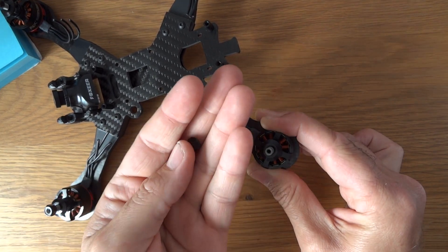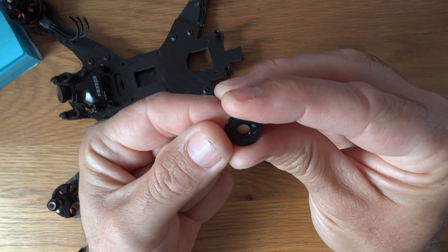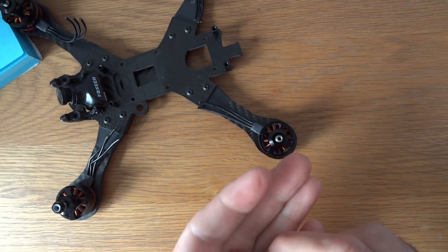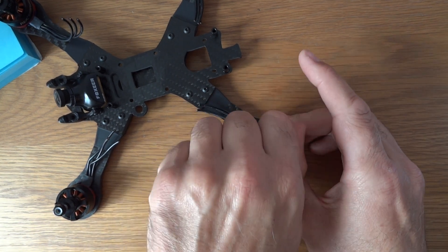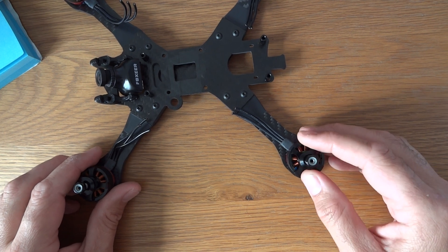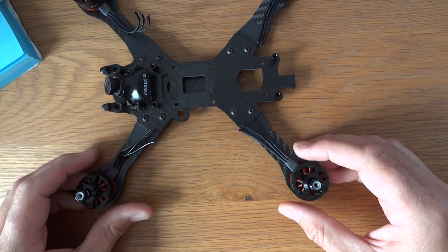They certainly feel nice in the hand. The other quirk is they have the usual self-locking nuts but also a little metal retainer which sits on top of your propeller. If you look at the other side it's got some grooves in it — so if you've ever had a motor where you really had to force the propeller not to come loose, that should help with that. Whether it actually works or just adds a gram of weight per motor, we'll have to see.